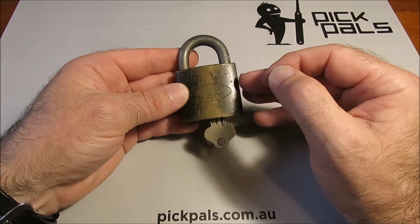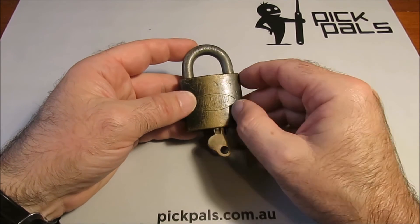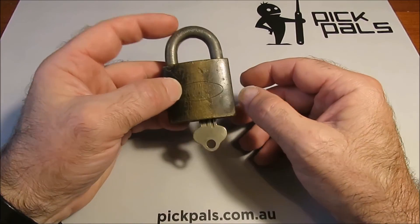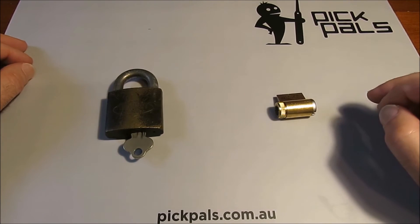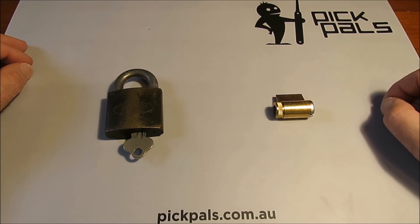That's not done by design — that's just how these padlocks are. Other locks are designed specifically so they don't give you feedback, making them harder to pick. Every lock gives you some feedback; some give you more than others. The ones that give you a lot of feedback are called the talkative ones, and they are generally the easier ones to pick.